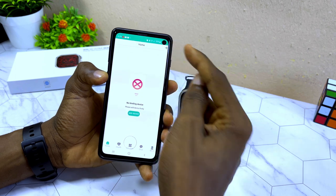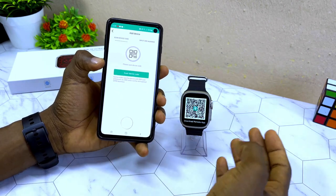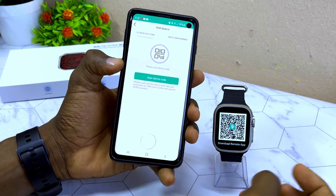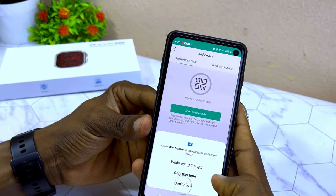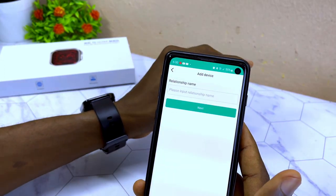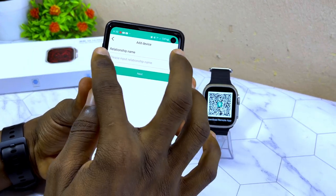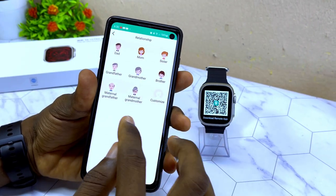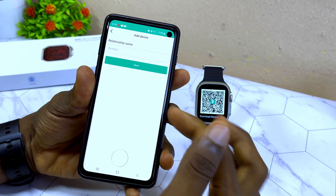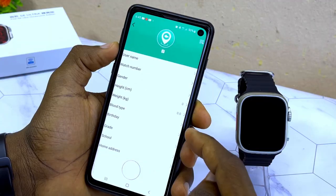On the home page, select the plus icon and then choose 'Scan Code' to scan the watch QR code again. Select 'While Using the App' when prompted. The app will detect the device and ask for a relationship name — select 'Brother' or customize it as you prefer.